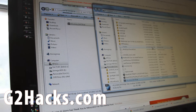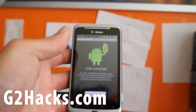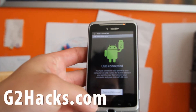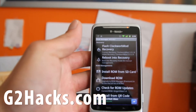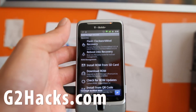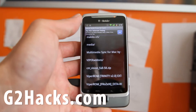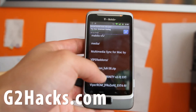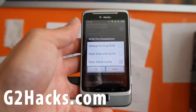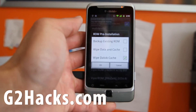Once that's copied over, you're fine. Turn off USB storage. Next, we're going to go back to ROM Manager and install ROM from SD card. Then go find the cmvision_full-58 zip.